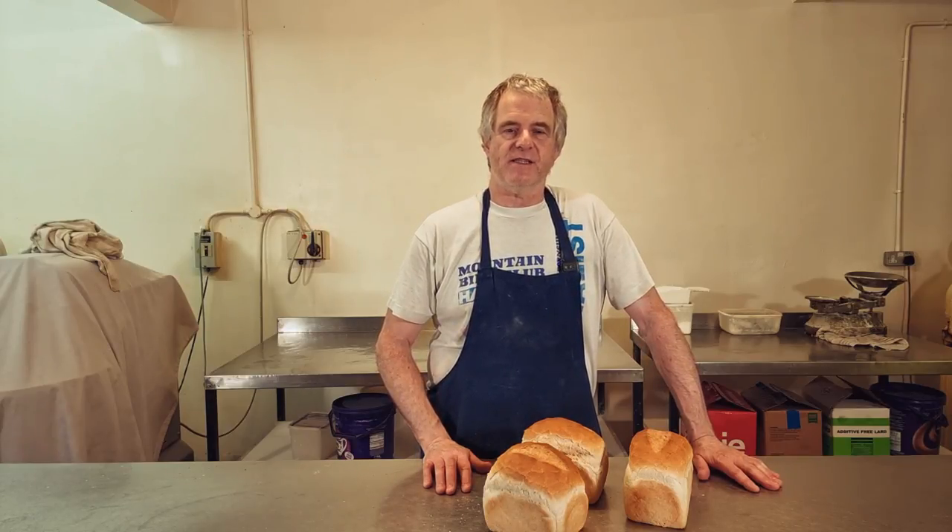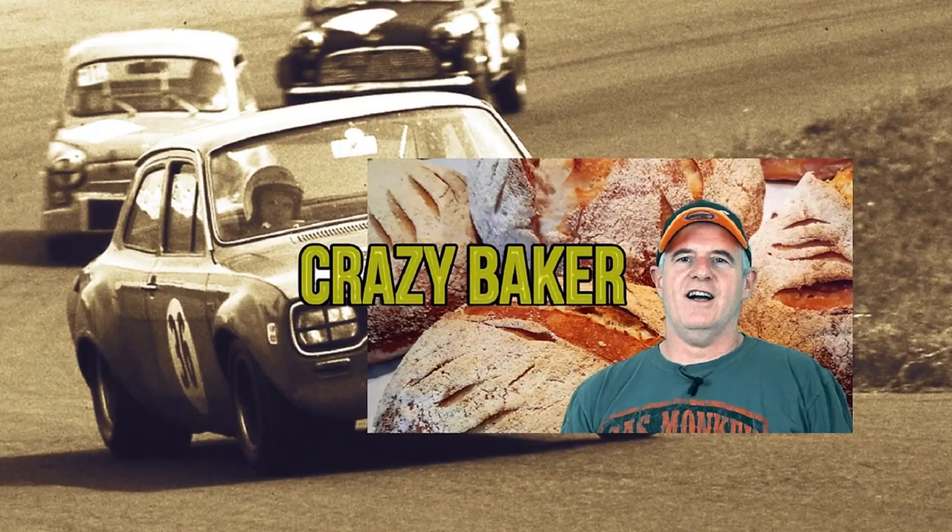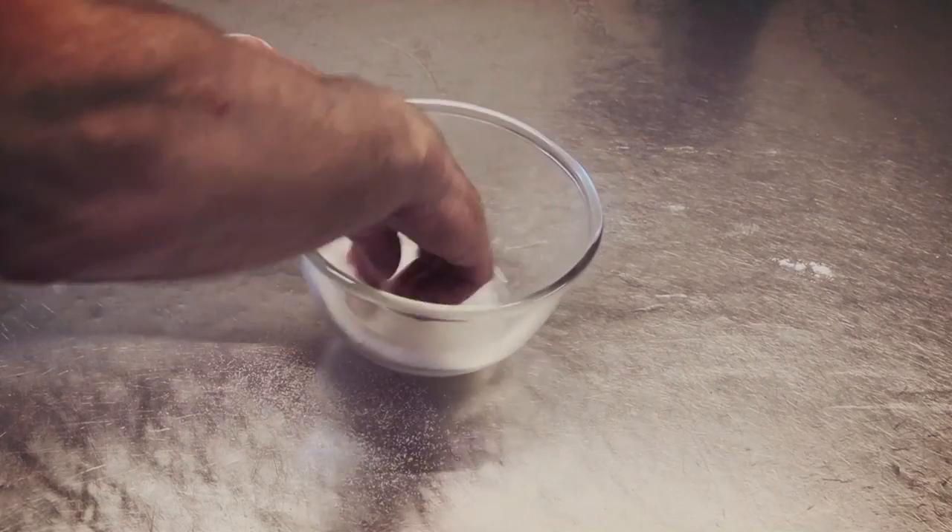Well, there you go guys. Don't forget your recipe is below the video in the description. And also while you're down there, you'll find playlists including more recipes. We'll see you again very shortly on the Crazy Baker channel. Laters.